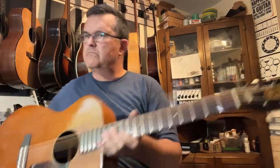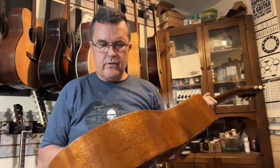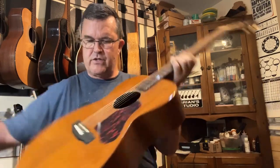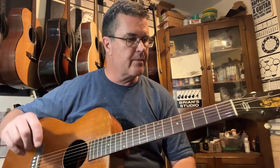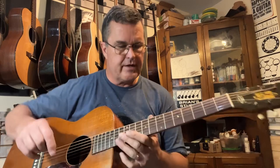Let me double check myself right now while we're on camera. I think it's an inch and three-quarter nut — yep, inch and three-quarter nut. We do have about two and an eighth string spacing down here on the bridge. It's got a bone saddle and the original nut. Frets are original — I kind of dressed them, cleaned them up a little bit. They're not huge, they're kind of skinny little old-school Harmony Sears and Roebuck type frets, but they still seem to have plenty of life left on them.